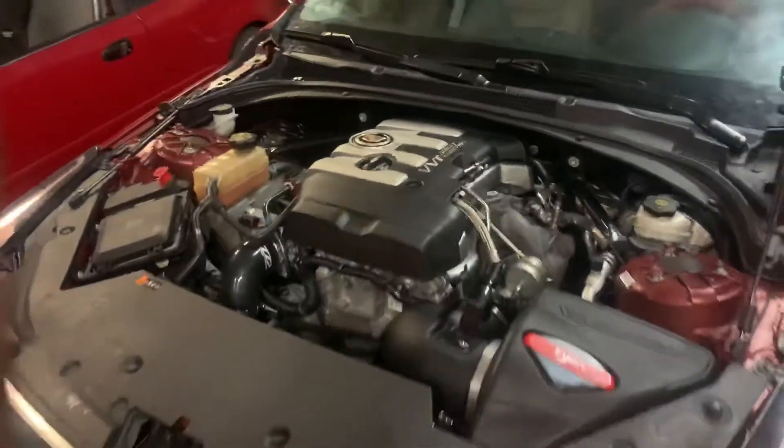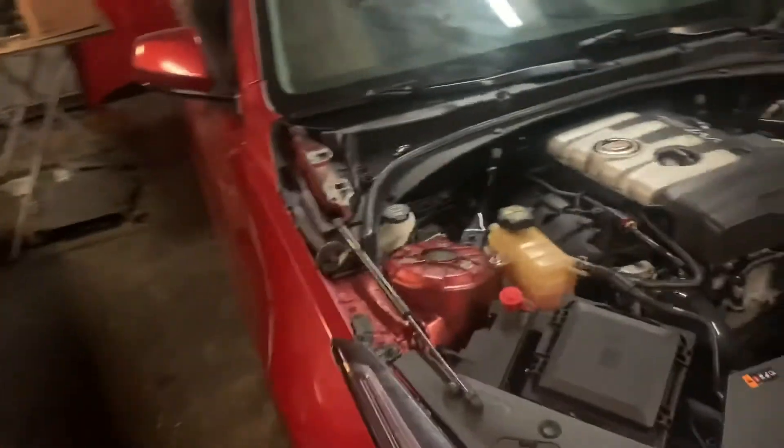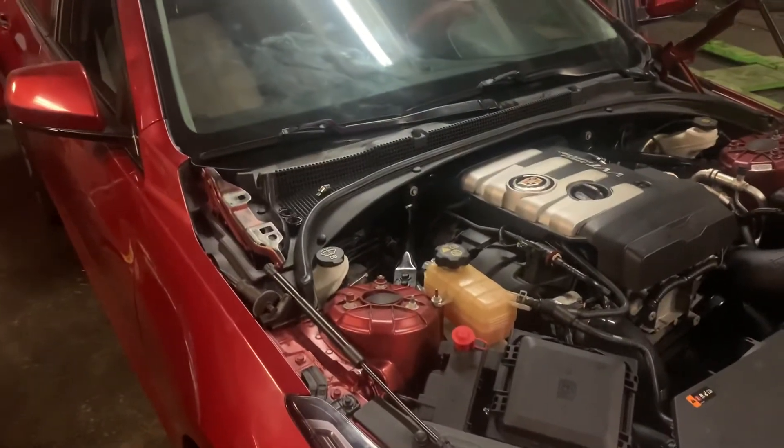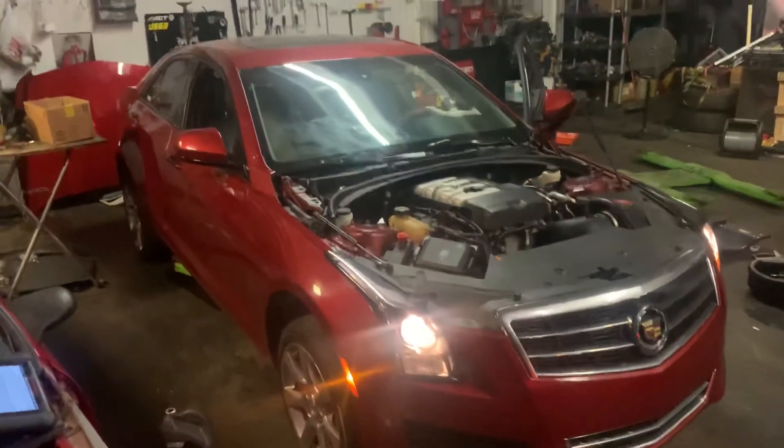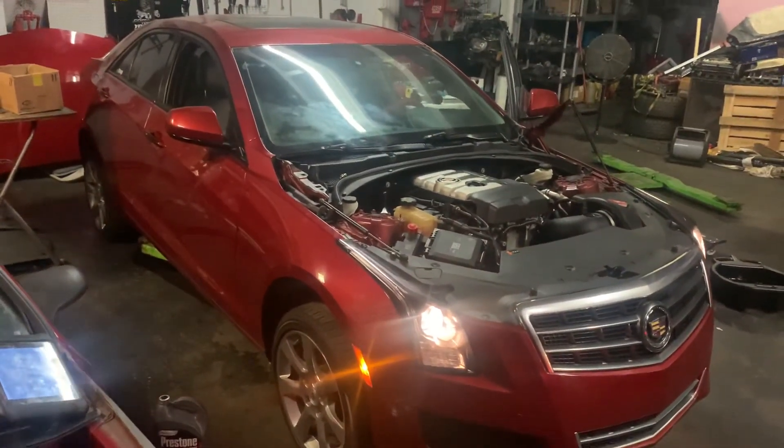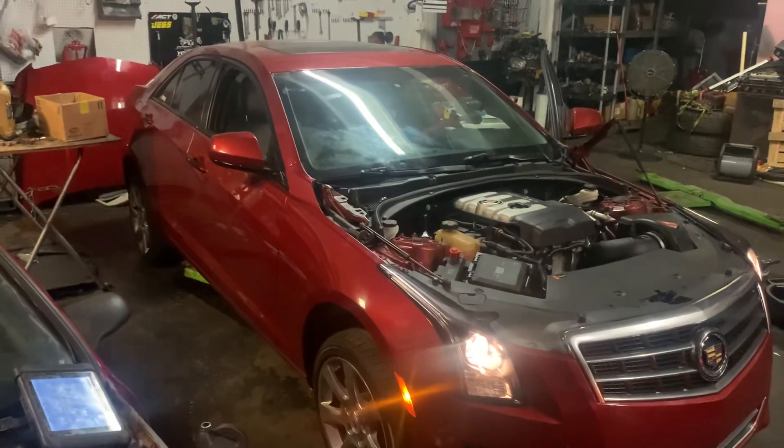It's good though, bro. She's running. The ATS, all forged bottom end. Ready for E85 and some nice dino runs.